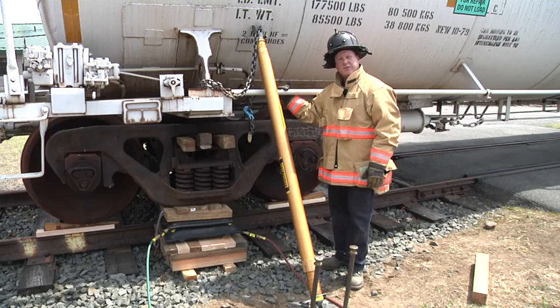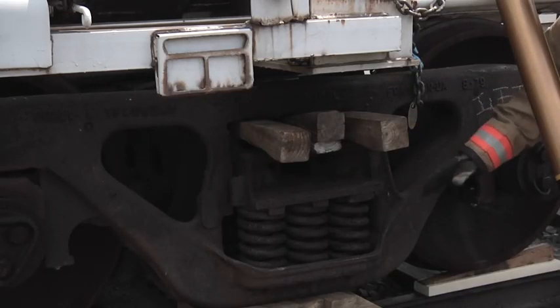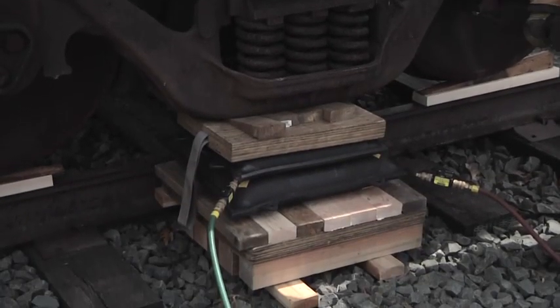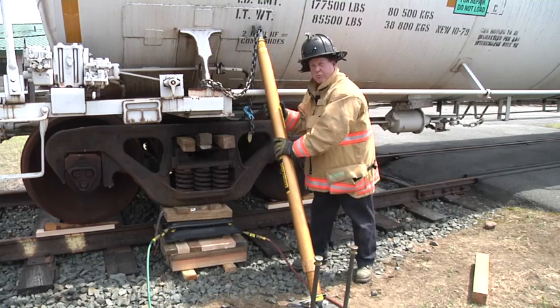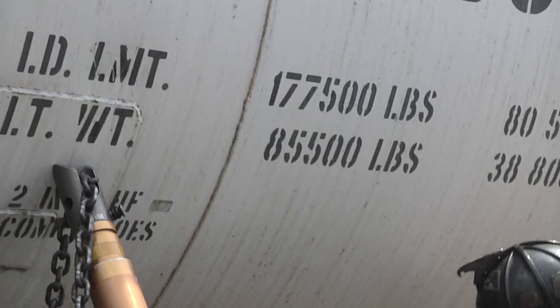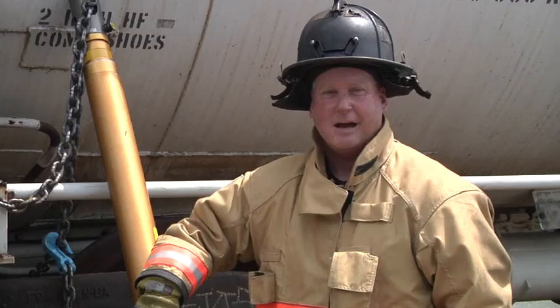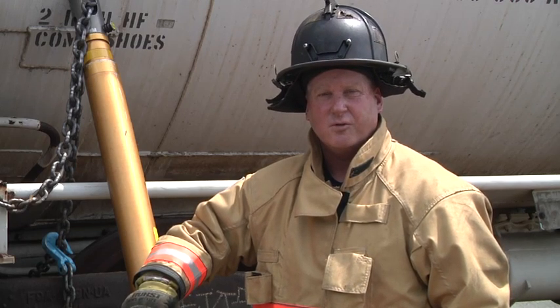In this scenario, we lifted the rail car using high-pressure airbags. We chose to lift off the U-carriage because it's low to the ground and has a nice flat surface to lift off of. Once we achieved the desired height, we were able to extricate our patient. Prior to extricating, we captured our progress with the appropriately rated strut and metal wedges in conjunction with two-by-fours under the rail car wheels for added support. I'm Paul DeBartolomell. I'd like to thank Camp Partell and the New England Disaster Center for allowing us to use their facility, and thank you for watching another edition of Fire Engineering's Training Minutes.